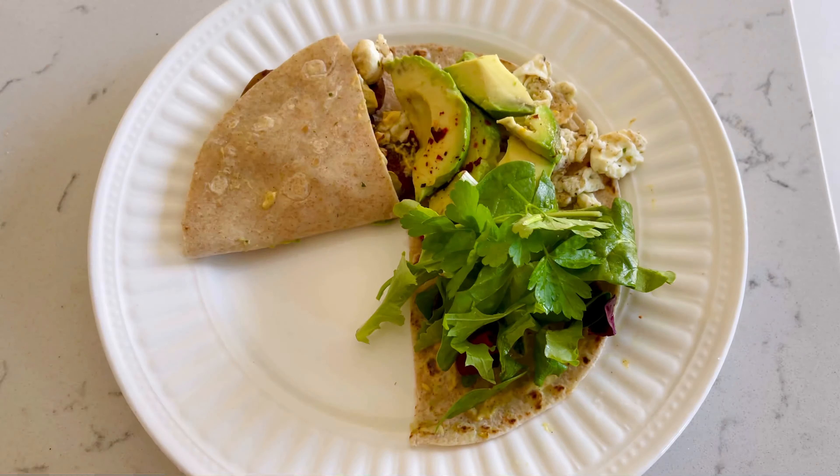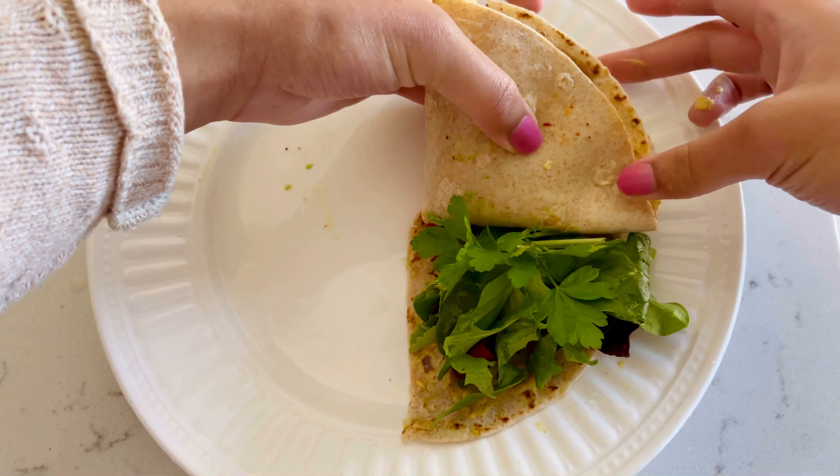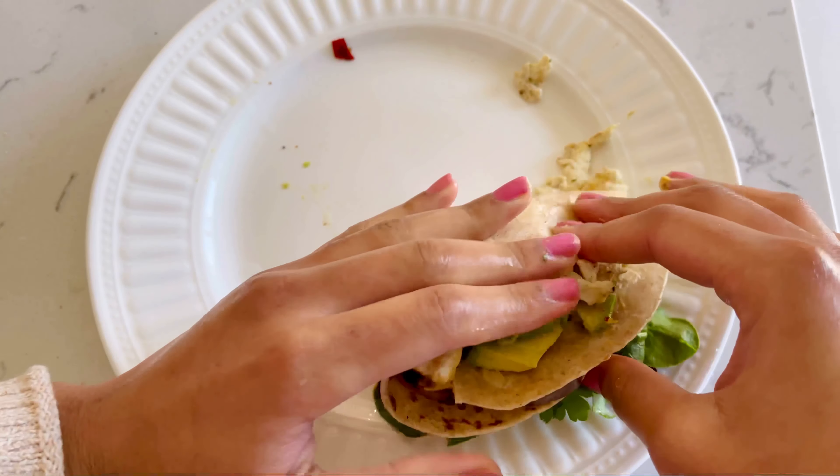So what I did instead, as you can see, is I added some more mustard, added some fresh greens, some cilantro, some olive oil, and it folded perfectly.